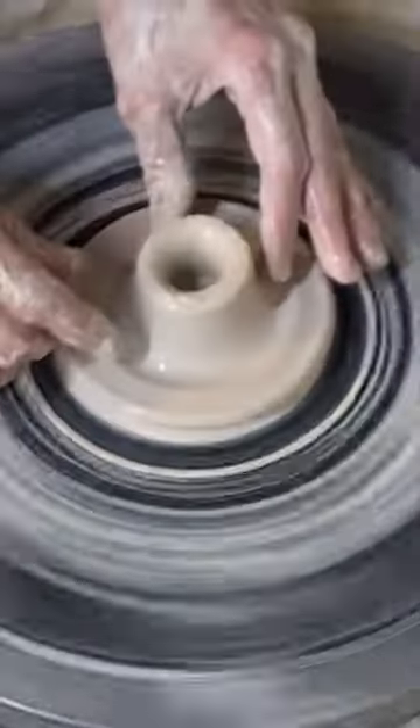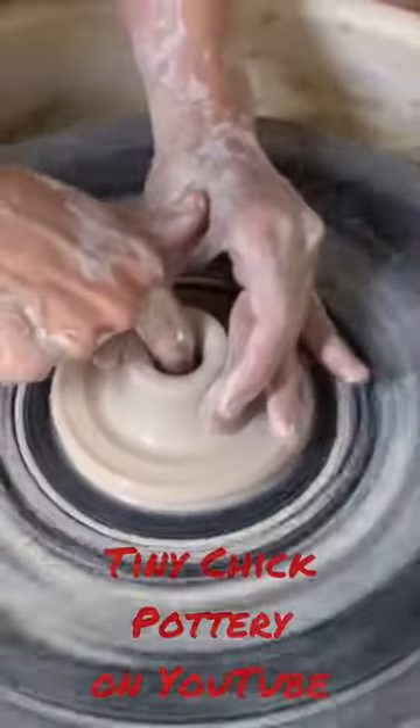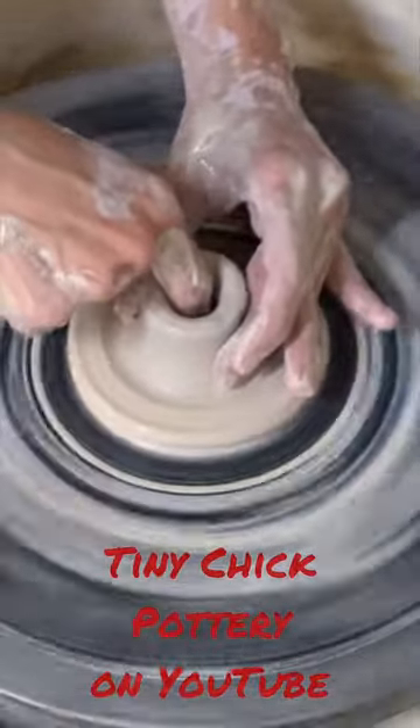Here's how I make ring holders. The center is hollow — I put a small mound of clay on the wheel, run a hole with my finger, and make a hole all the way down to the bat.